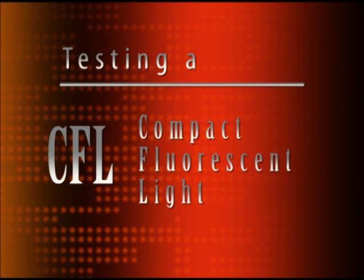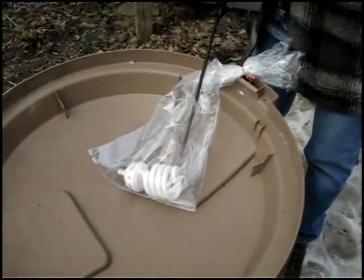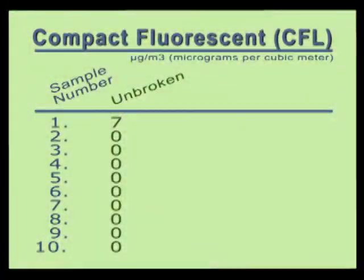Next, we tested a typical compact fluorescent bulb that we again purchased at Home Depot. We wrapped the unbroken bulb in plastic and then poked a hole in the bag, just as we did with the previous bulbs. We took our first reading and got a reading of seven micrograms of mercury vapor. We then took a total of ten readings inside the bag with the unbroken CFL bulb. All readings except the first showed zero micrograms of mercury vapor. Our best guess for the initial reading of seven is that there was probably still some mercury vapor lingering from our previous measurements, which were done immediately before this one.